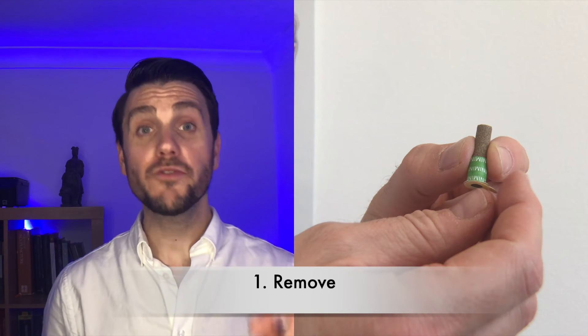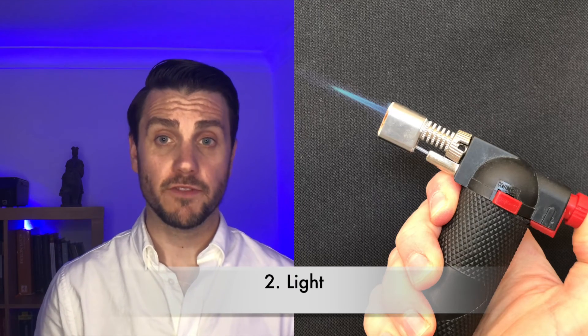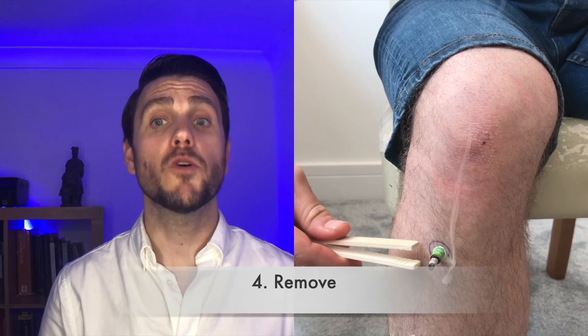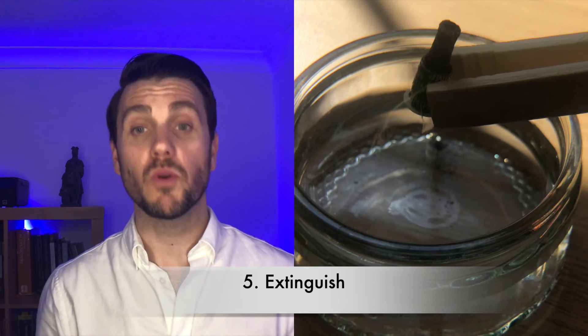Now it's time for the fun bit — make sure you remember these five steps and everything will be fine. Step one: remove the cover of the adhesive strip at the bottom of the cone. Step two: light the end of the cone with the combustion device of your choice. Step three: place the cone on Xu Sanli and relax. Step four: remove the cone using the correct utensil. Step five: extinguish the cone in the bowl of water. Follow these steps and it should look something like this.